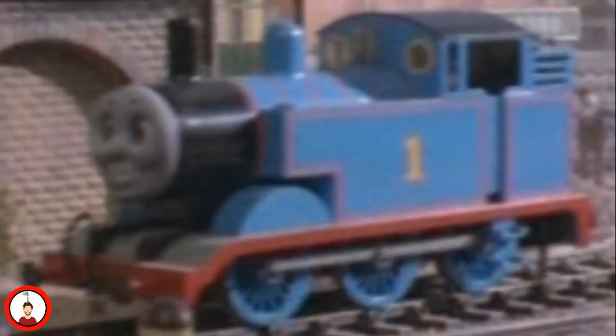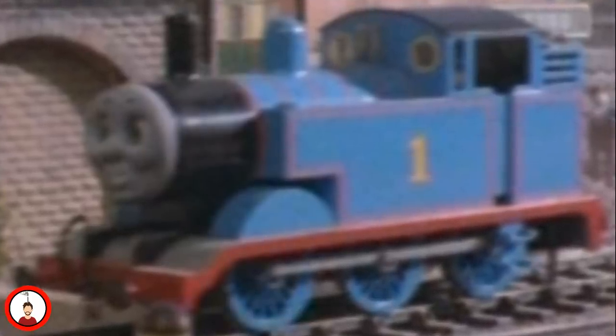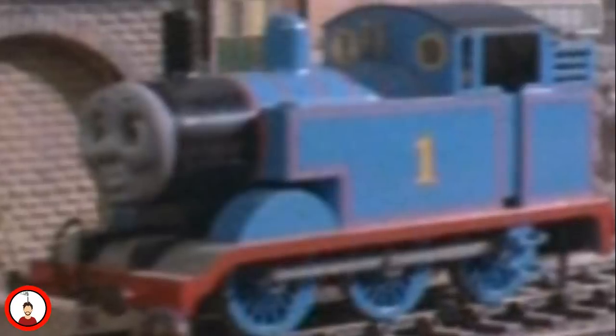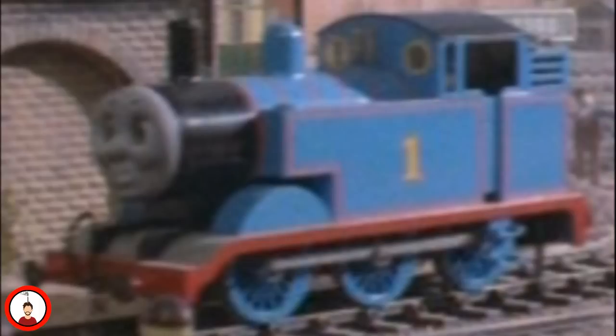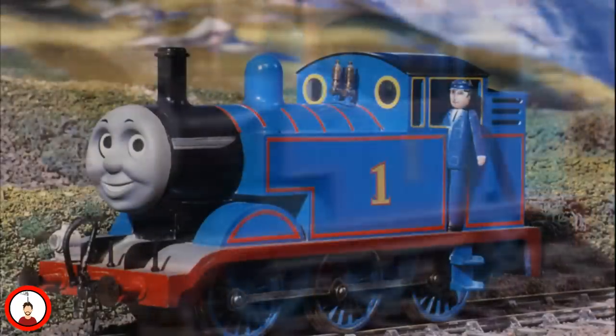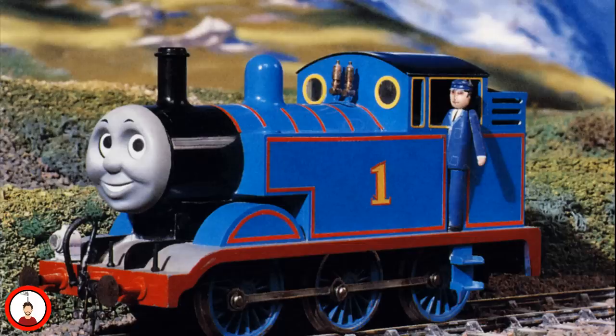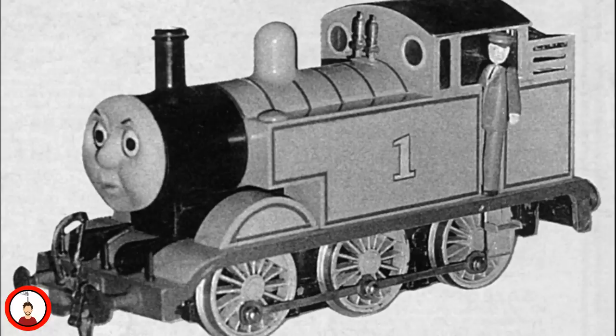Thomas' original Gauge 1 model was actually custom-built to run on Gauge 1 track for the unaired pilot. The model was built with a Perspex body shell by model maker Martin Gill, and was painted using automotive paint and lined with red automotive pinstripe tape. The numbers were custom-cut vinyl stickers, and the buffers and brake pipes would actually be made by 10-mile. The chassis, which was built from scratch, was never tested before being filmed in front of a camera and proved to be very unreliable. Following this, the model would not only have fixed pinstriping, but also was fitted with a new chassis sourced from a Gauge 1 locomotive made by Marklin. The model would also be fitted with the lamp and lamp irons.